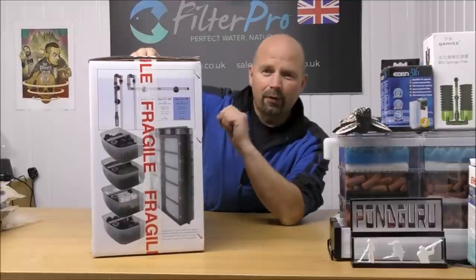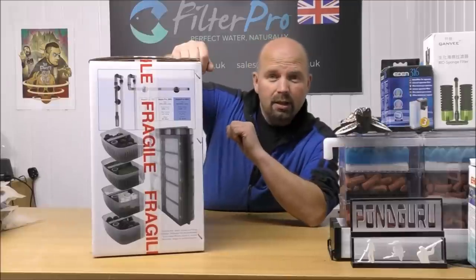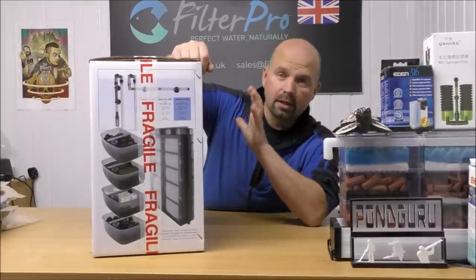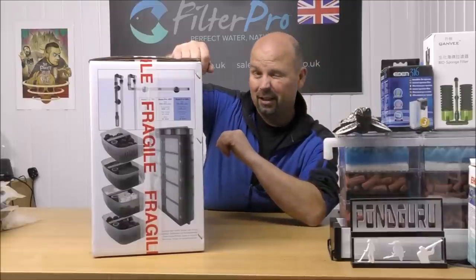I'll have to ignore the fragile tape on here — this is how it actually arrived to me in the box. Now this was sent to me by a guy called Christian. Thank you very much Christian — awesome that you sent me this, because I didn't even realise Superfish did canister filters.